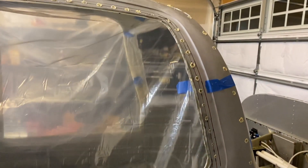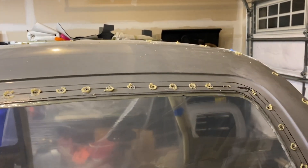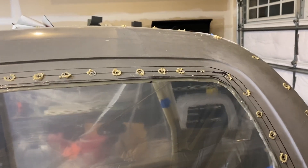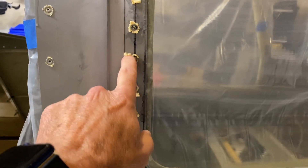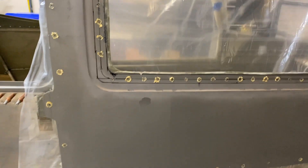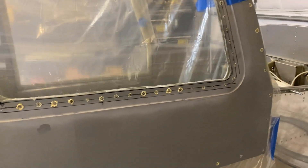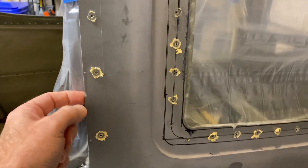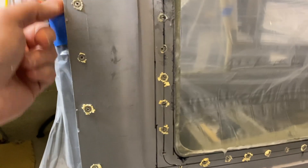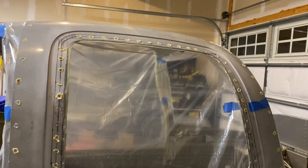Here are the results of the passenger side door. Got all the Clecos out — a few on the top were a little stuck, but you just push them in and they popped out pretty easy. Overall they came out pretty good. You can see I did a fair bit of wax on here just to make sure. Next up is I need to do the pilot side and cut this. The epoxy that oozed out onto the plastic just kind of peels back pretty easy.